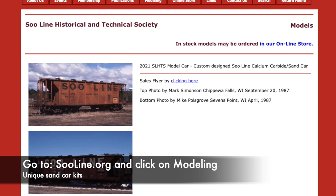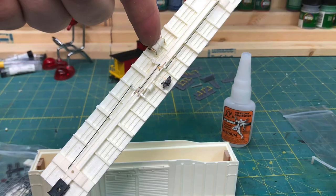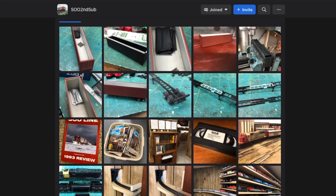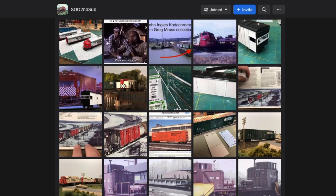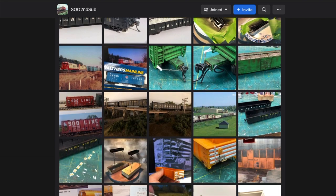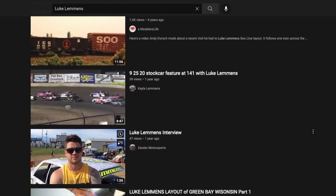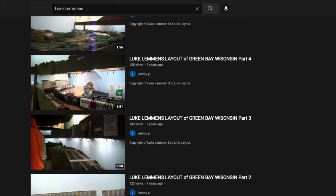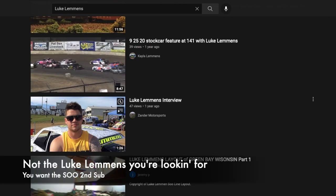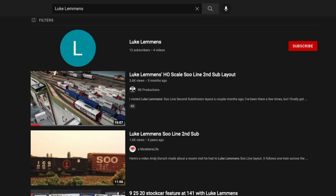The overall modeling is very impressive. Luke goes behind the scenes on his Facebook page, showing his workbench and techniques. The amount of information he puts out on the Soo Second Sub is definitely cool and worth following. You can type in "Soo Second Sub" — it is a private group to keep the riffraff out. If you don't have a Facebook account, jump onto YouTube and type in "Luke Lemons Soo Second Sub" to find videos of his railroad. Luke Lemons Soo Second Sub is definitely worth checking out.